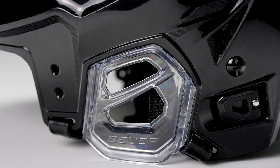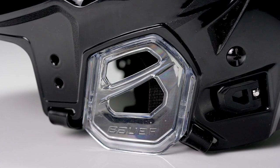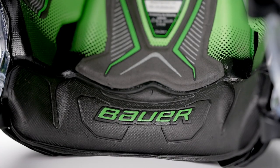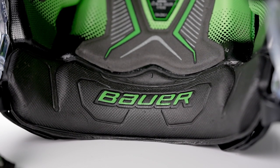Just to touch on the shell — it's really cool how you were able to optimize the thickness, and the tool-less removal with the ear covers that are lighter but also tool-less, it's a great little touch. The other thing that really stands out immediately is the occipital design here. Can you walk me through the real purpose of why it has such a high slope there?